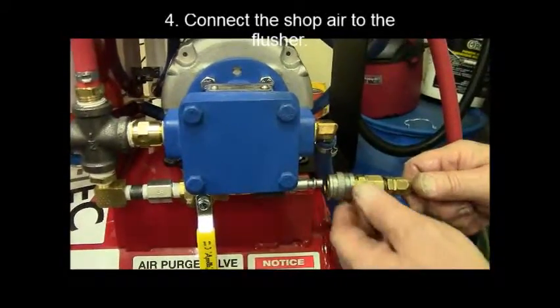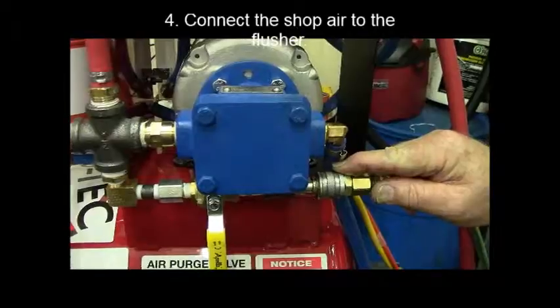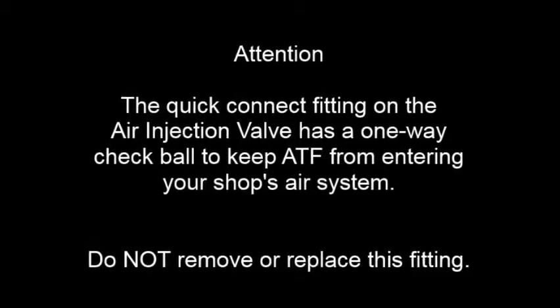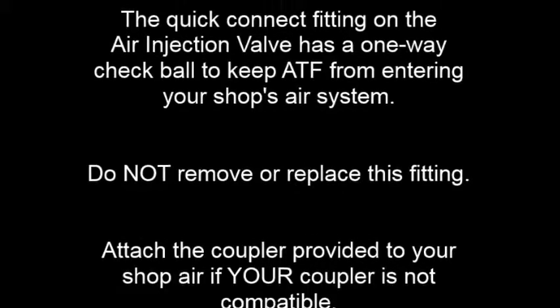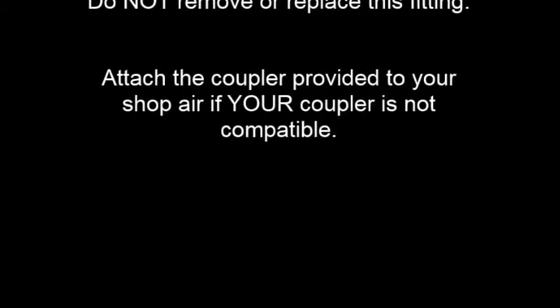Connect your shop air to the flusher. Please note that the quick connect fitting on the air injection valve has a one-way check ball to keep ATF from entering your shop's air system. Do not remove or replace this fitting. If your shop air coupler is not compatible, use the coupler provided.